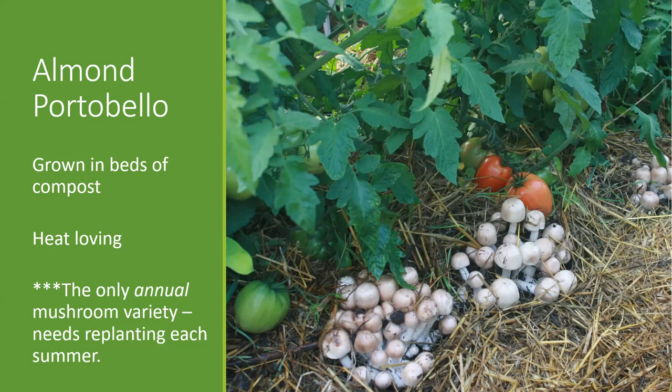This is the only mushroom variety that is an annual that we sell. It's a tropical species used for cultivation, and unfortunately this far north it just doesn't really survive our long winters. But what it loses there, it definitely makes up for in speed of colonization and productivity, as you'll see in some of our pictures.